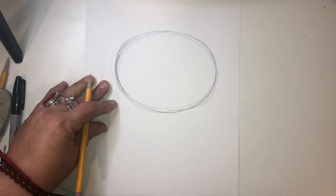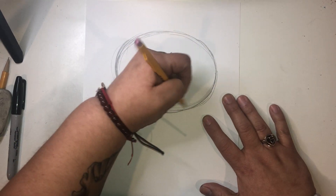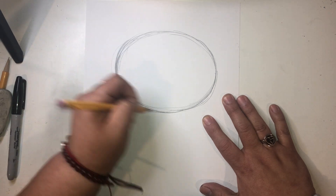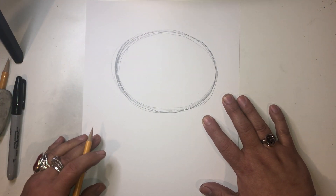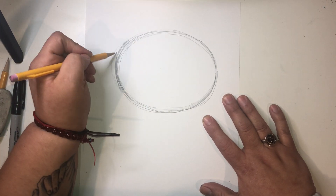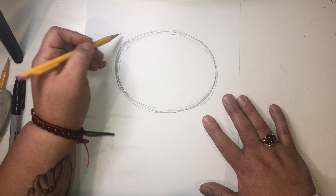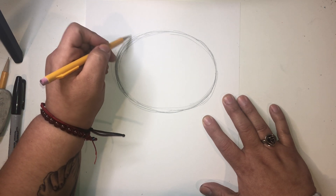Okay, so once you have that shape, just keep on going. Just trace it out. If you don't quite like the shape of your oval, you can go ahead and use your eraser. We're going to continue. Now she has two ears because she's a cat. So we're going to do a triangular, curvy shape for her ear.